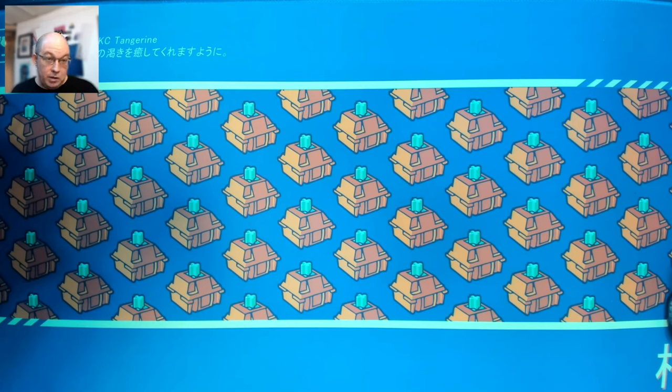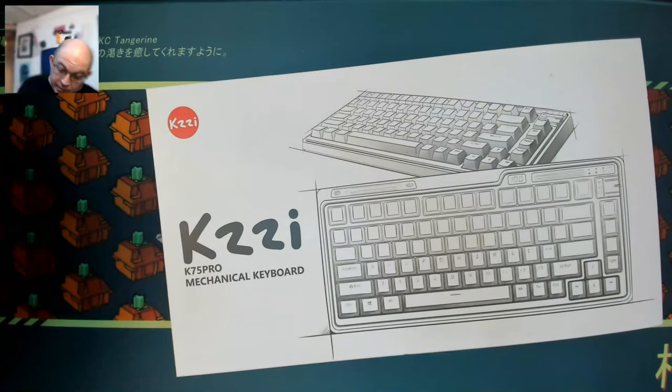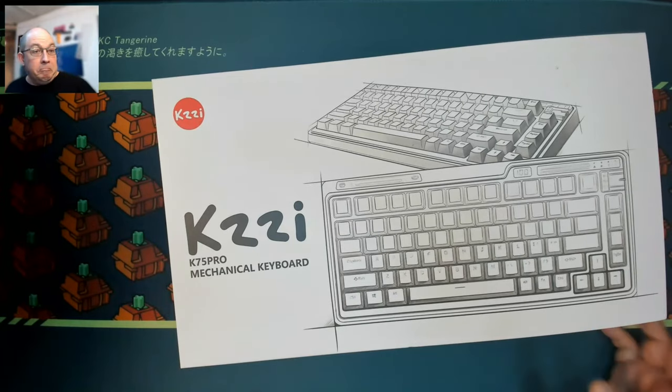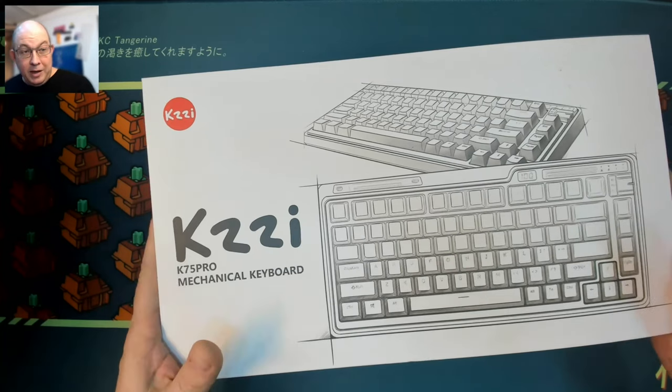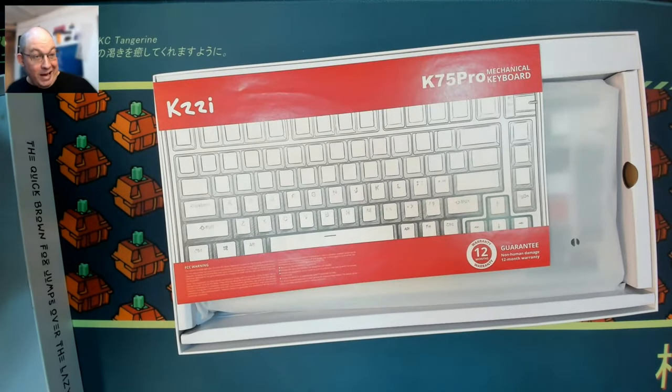They sent me two different colorways — they have I think four or five colorways — but today we're taking a look at the Kizzy K75 Pro, a 75% three-mode keyboard. I've got two different colorways to look at today. I'm going in pretty much blind; I have not heard any sound tests. I've seen some promotional material and I know it's a gasket mount and three-mode. I'll confirm the number of colorways in the technical section.